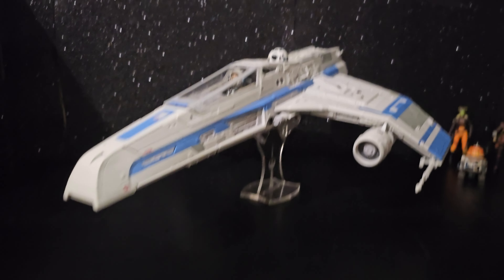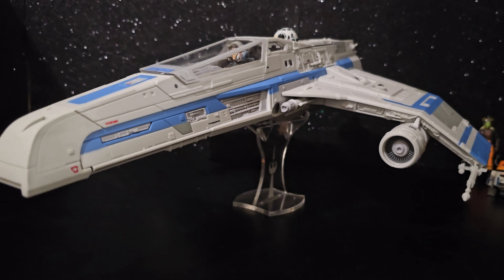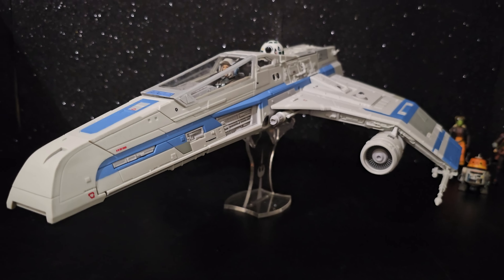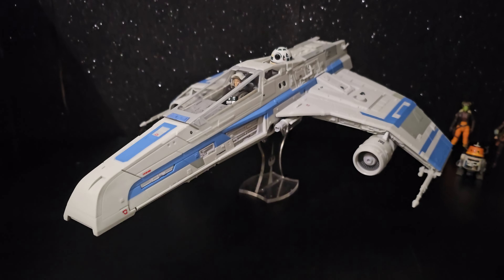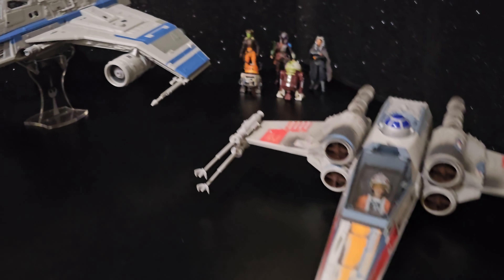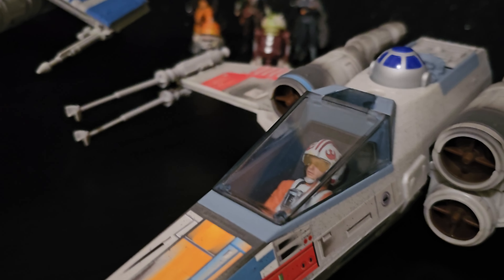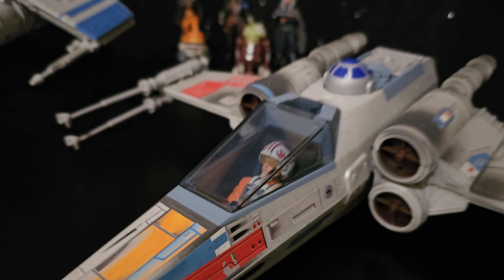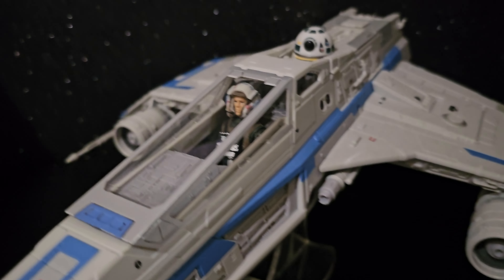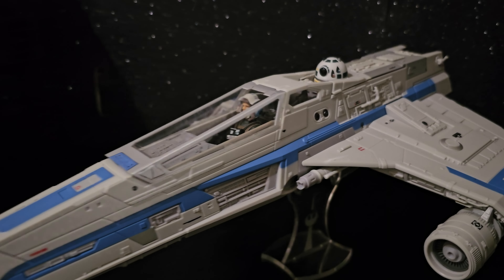It's a real shame we didn't get a stand with it because they've been doing that a bit lately. The cockpit's got this little tinted... and that's dead set clear. I much prefer that — it looks awesome.